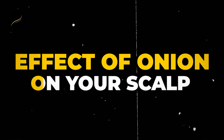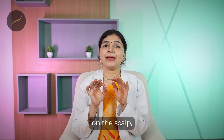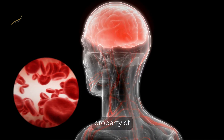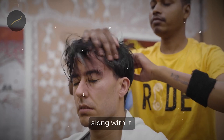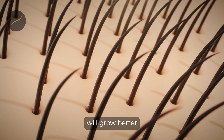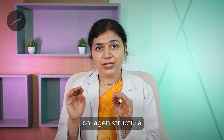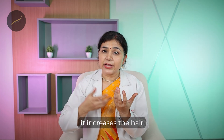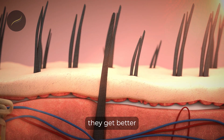Coming to the effect of onion on your scalp: when you apply onion juice or oil on the scalp, it increases blood circulation. This is both a property of the onion itself and the massage you give while applying it. The increased blood circulation will increase nutrient delivery to your hair roots, so your hair will grow better. The second benefit is that it increases the collagen content of the scalp, which improves hair and skin.